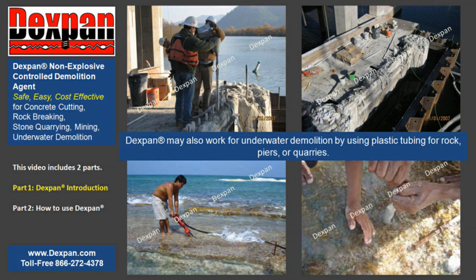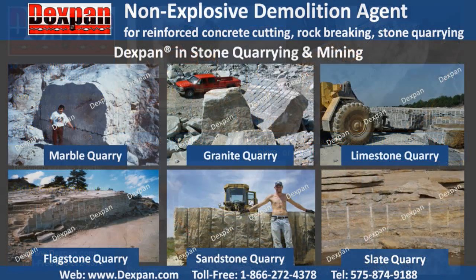Dexpan may also work for underwater demolition by using plastic tubing for rocks, piers, or quarries. In the mining and stone quarrying industry, Dexpan helps quarry owners or blasters quarry perfect slabs and blocks from limestone, onyx, marble, granite, sandstone, flagstone, or many other types of natural stone they are working with.